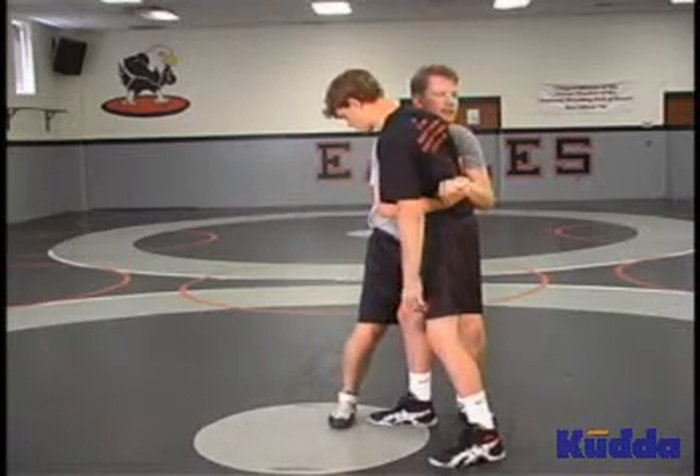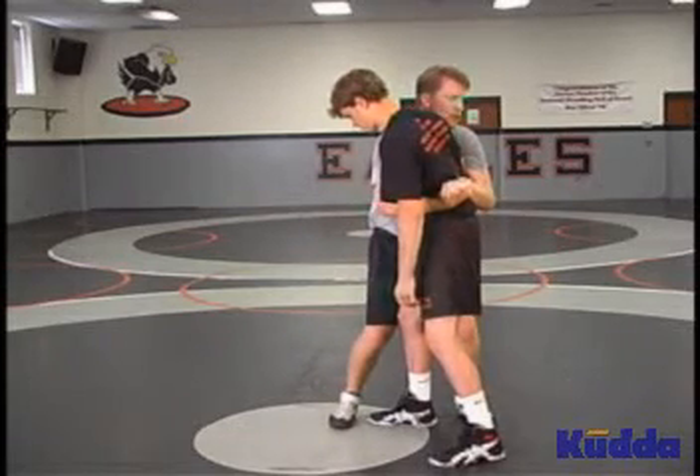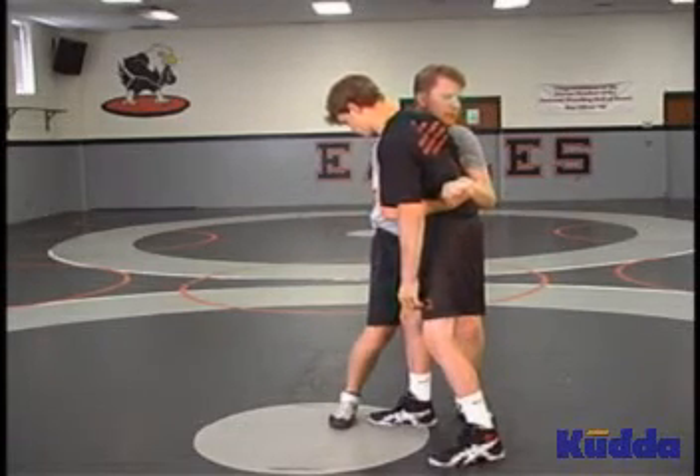As we step to the side, pinch our knees, we're going to fall to our hip and bring our opponent to his back.